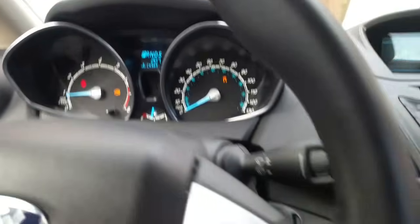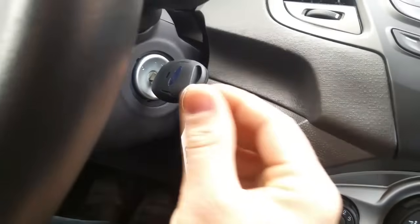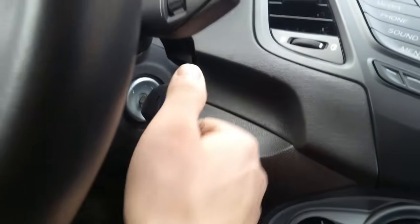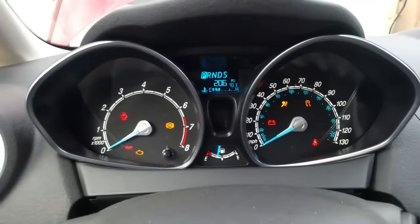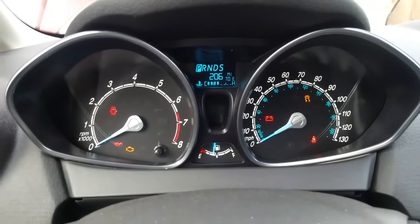The car is currently running. Here's what we're going to do: I'm going to turn the ignition off, then turn the ignition back on so all my lights come on but the car doesn't start. Then I'm going to disconnect my battery for about five minutes while the ignition stays on.